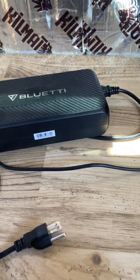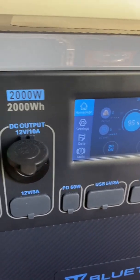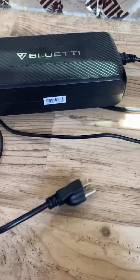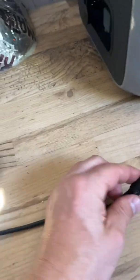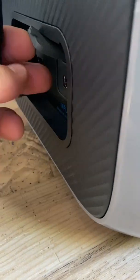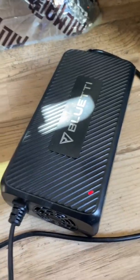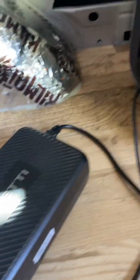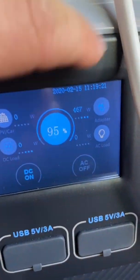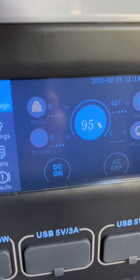The first thing we'll talk about is how to get power to your power station to charge it. Mine's at 95% right now. I'll plug in this Bluetti brick from AC power to this male charging port on the side. When I do that, the green light turns on — this thing makes a very loud fan noise — then it'll turn red, which means it's charging. You can see it's charging here at 467 watts from the AC power adapter. It'll soon be at 100%; this thing charges very quickly.